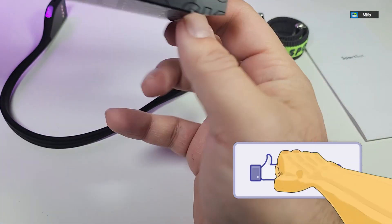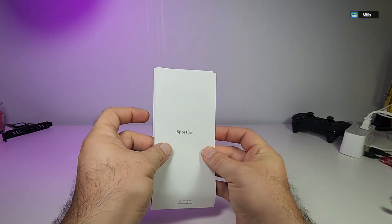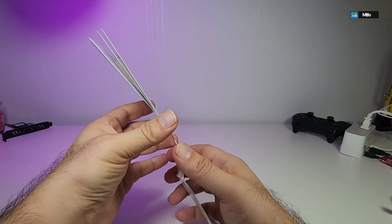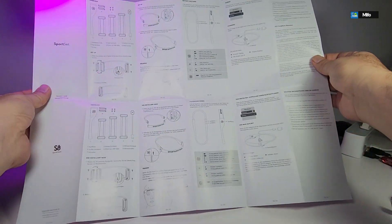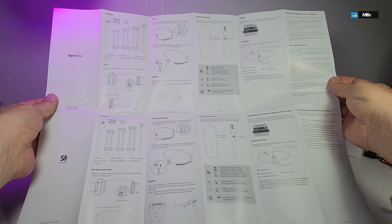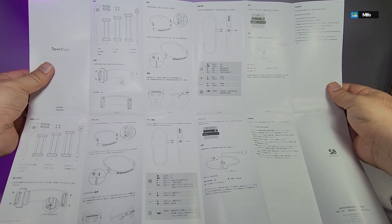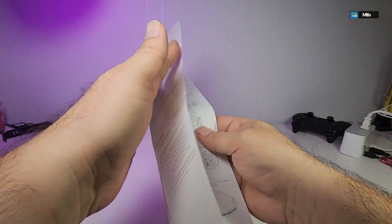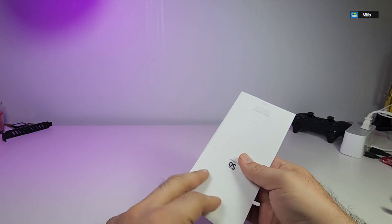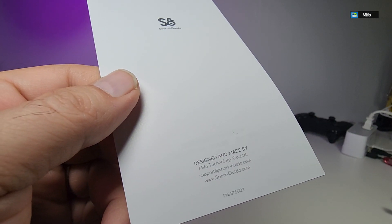Here are all the components that come in the box. It comes with a user manual — and it's not small; it looks like a pamphlet. You have to open it and it's double-sided: one side is in English so you can learn everything about the headphones, and once you flip it over the back is in a different language. In the back they also have more information, including their logo and contact details.